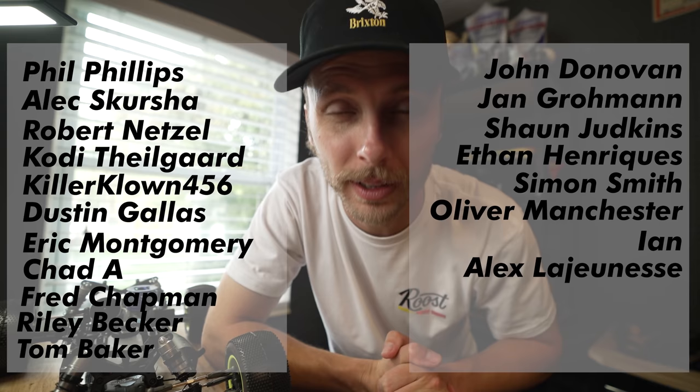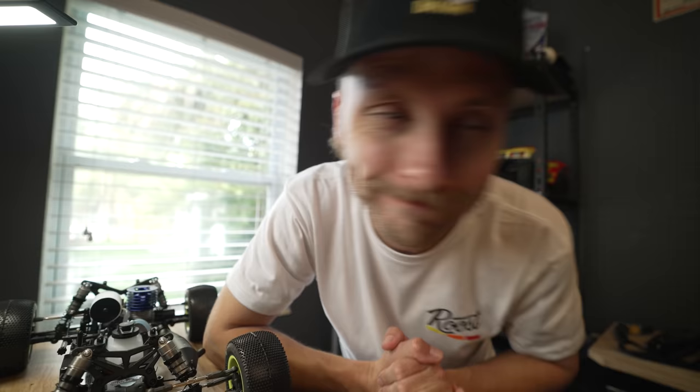Hey everyone, real quick — I just wanted to say thank you to everyone that's been supporting me over on my Patreon. Everyone up on the screen right now, thank you all so much, you guys are seriously the best. I have to give a huge special shout out to my top tier supporters: Mr. Brandon Helton, Tim Juskiewicz, Robert Black, Brad Persons, and Mr. Alex Johnson. Thank you guys all so much, I greatly appreciate it.